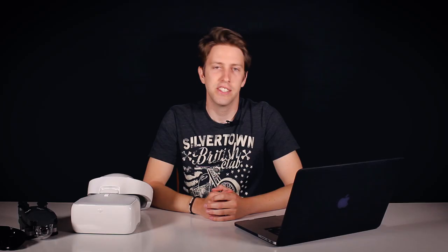Jakob Schade asked about Fat Sharks, asking if we'd ever seen them before. Of course we have. We will do a Fat Shark comparison with the DJI goggles — just stay tuned and subscribe. We're checking them out first and then we'll do the comparison and answer the question of whether you can even compare them, because they are very different products, but we will test it out.